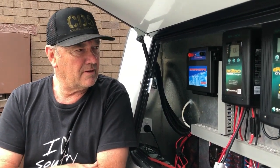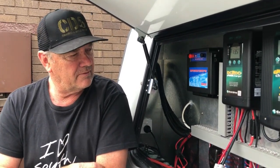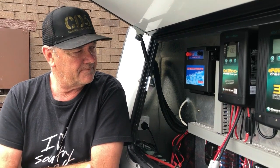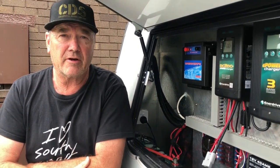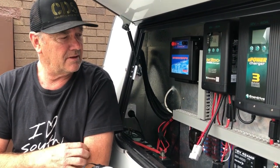I went ahead and installed everything after doing a bit of bench testing at home and everything just worked well. I made sure I put in the right size wiring and also fused everything correctly.